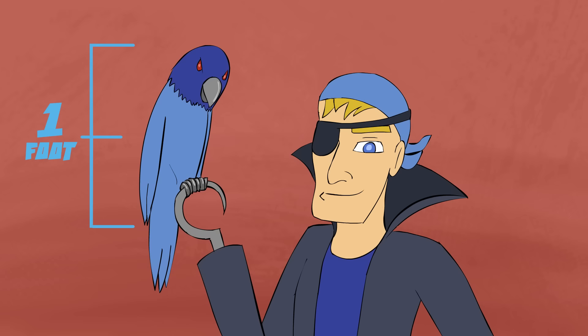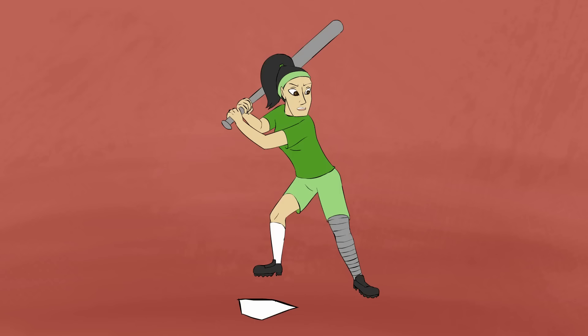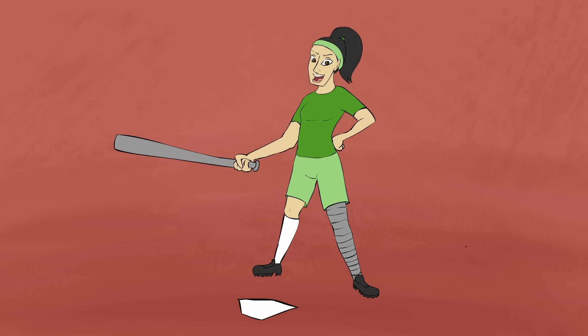Yarr. A football field has one hundred marks, each one is a yard apart. At the plate, with a softball bat, a yard is about what you're looking at.